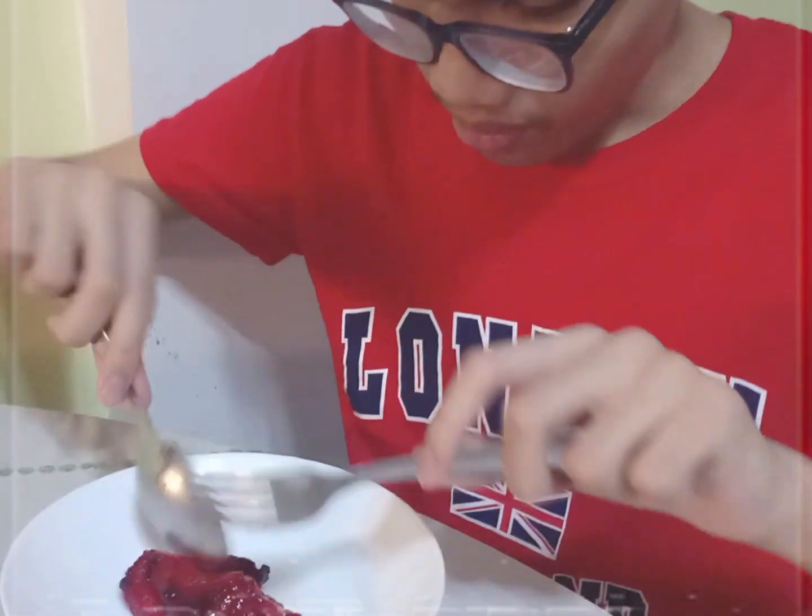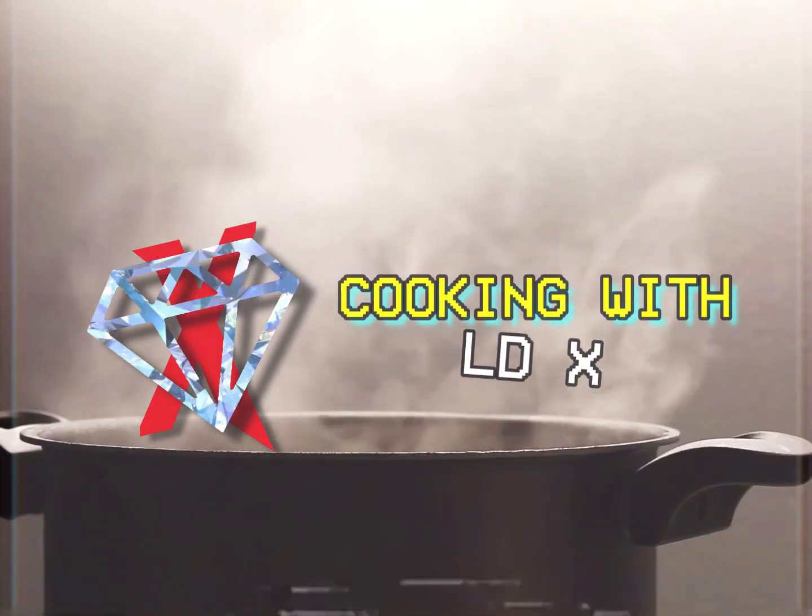So let's taste this tocino that I made. Let's try it, shall we? Not bad — it's so tasty! I rate this an 8 out of 10. Well, that's it everyone. I hope you enjoyed today's episode. I cooked a tocino and it's good. Anyways, thank you for watching and I'll see you next week. Bye-bye!